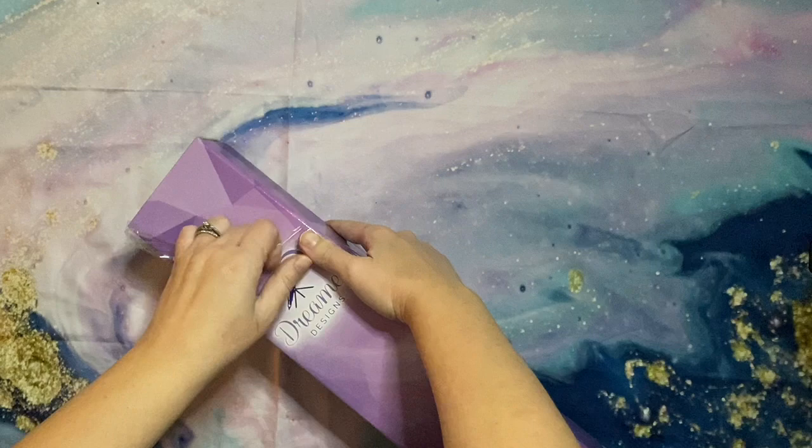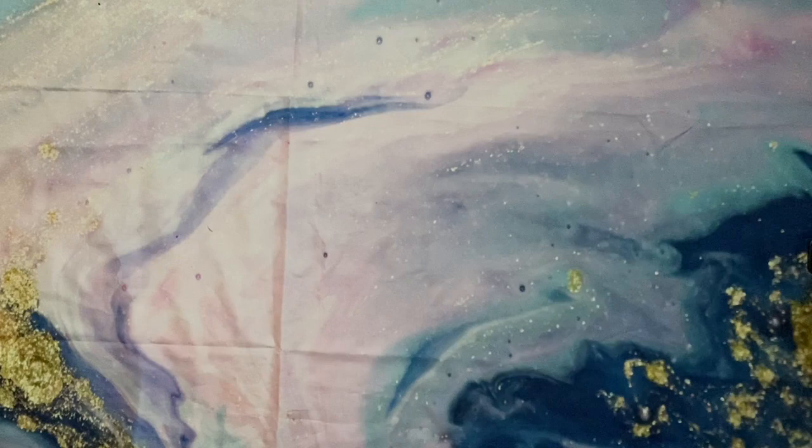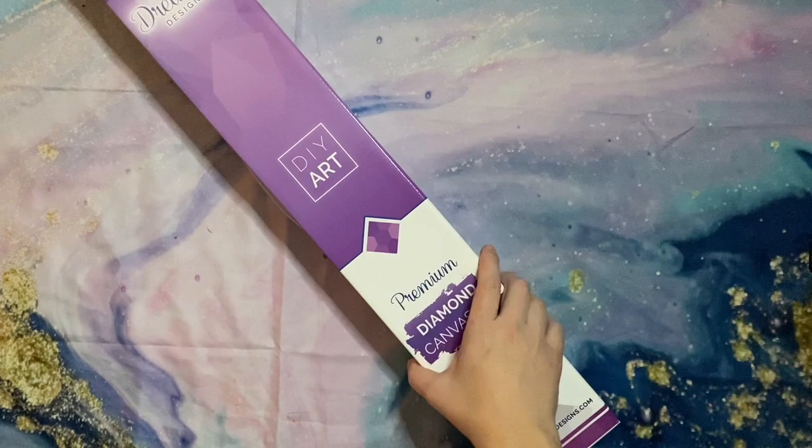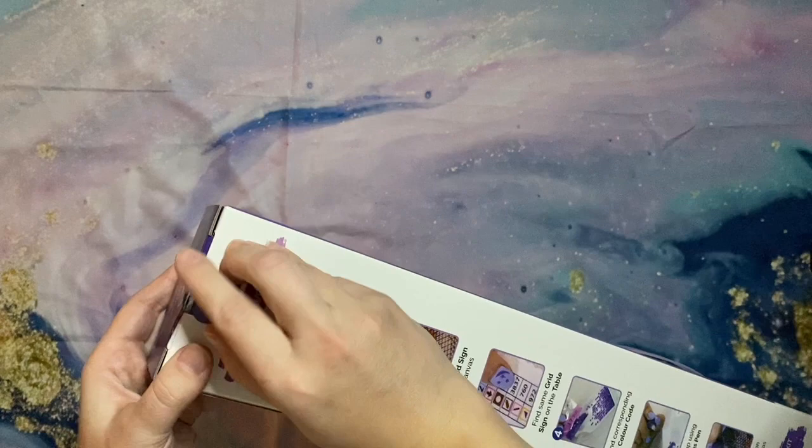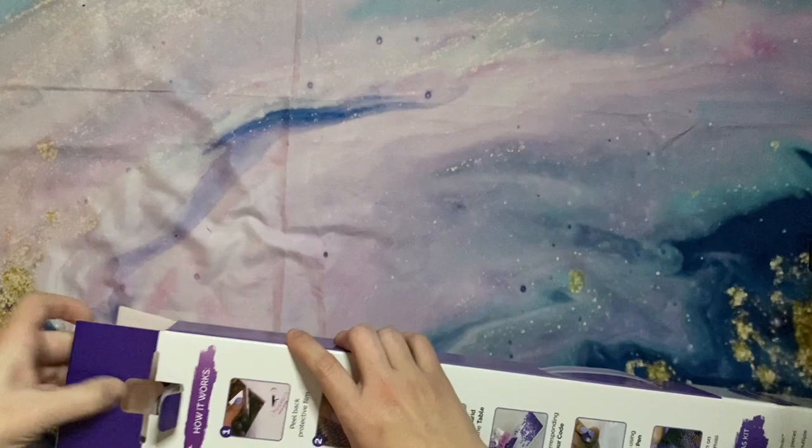Did you guys pick up anything from the Dreamer Designs Black Friday sale? I want to say their sale was buy one, get one 85% off. I have worked on one kit from them — that was from their older version one — and I have another kit from them in my stash from version two that I just haven't had the chance or itch to work on just yet.